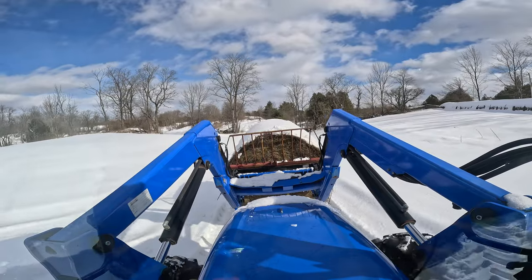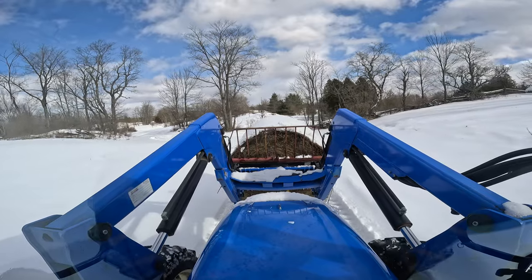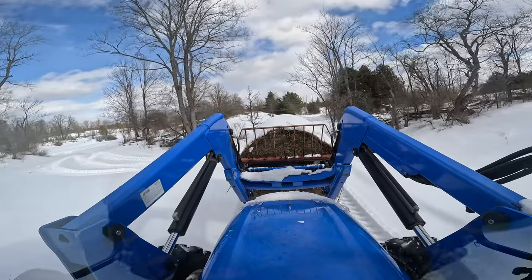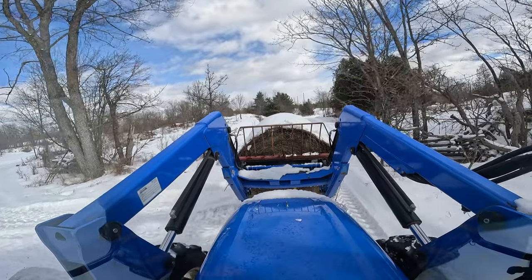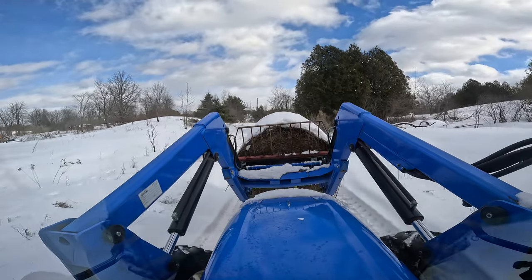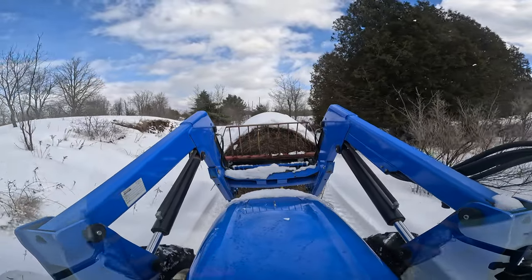Everything back here has got a hill on it — there's no such thing as flat — so you've got to watch which way you're going at things, how you're picking it up, and how high you pick things up. A big bale like this does weigh quite a bit, and the higher you pick it up, the higher your center of gravity is going to be. If you get yourself on a bit of an angle where normally the tractor would be fine, you could end up rolling it.